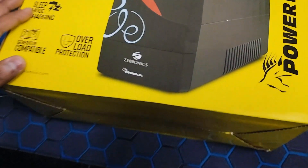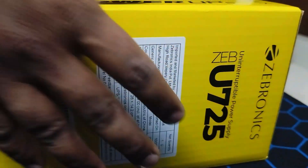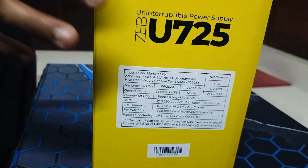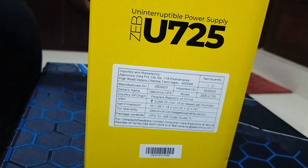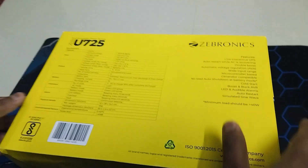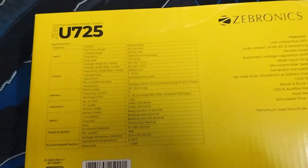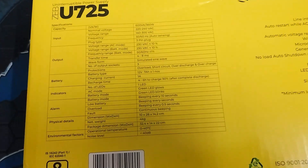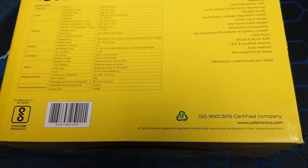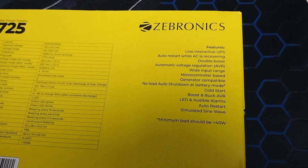It has sleep mode charging, it is generator compatible, and it has overload protection. Let me take you around and show you the complete details. Behind the unit you can see features like auto start while AC is recovering, double boost, LED lights, audible alarms, and much more.